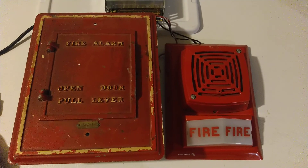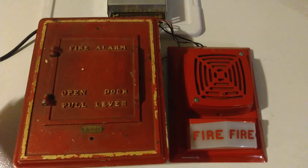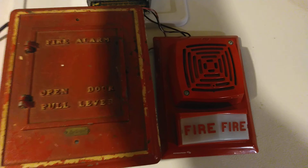Once I plug this in the strobe will start flashing. I'm going to open up that door, pull down the lever — it's going to do four cycles of 5-2-1. Without further ado, I'm going to go ahead and do that.